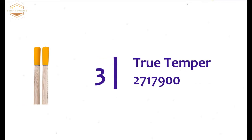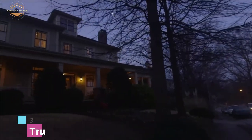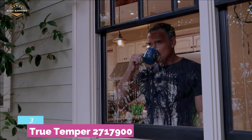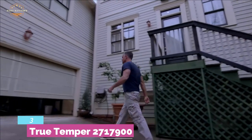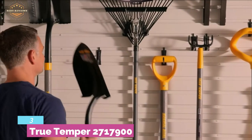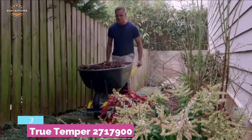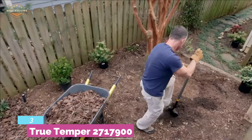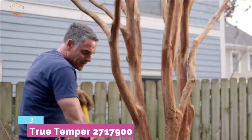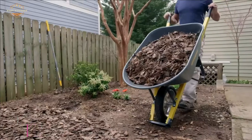At number 3, the True Temper 2717900. It is ideal for digging precise holes for fence posts and in-ground supports. Its dual-round steel blades create precisely shaped holes, and you can dig with confidence. It features durable hardwood handles with rubber for comfortable use, and non-slip cushion end grips make it safer too. There is a measurement guide on the handle for more precise digging, and the handle is sized 48 inches for convenient use.